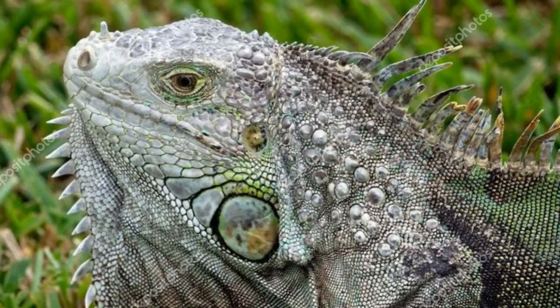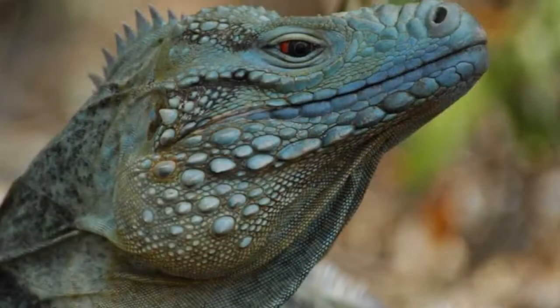Also, if you look at their dewlaps — that's the little skin underneath the chin — the green iguana has spikes on the front of their dewlap. So underneath their chin, you're going to see little spikes coming out. The blue iguana never has that. They have a smooth dewlap, smooth underneath their chin.